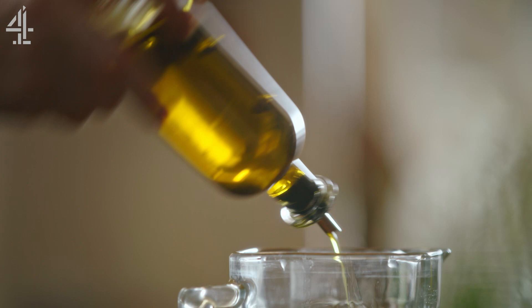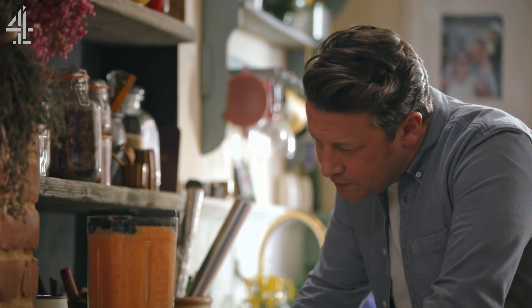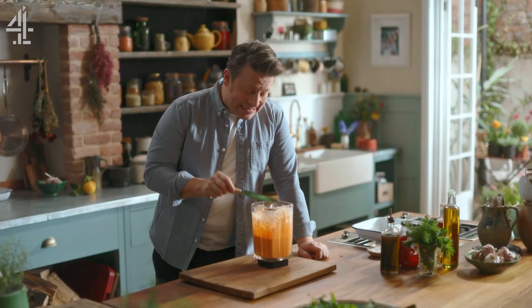This will give you the most amazing ruby red sauce. It's that simple. Let's just have a little taste. Sweet and delicious.